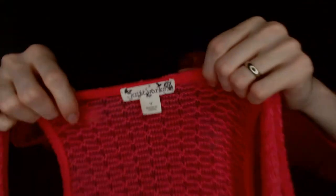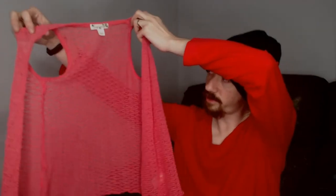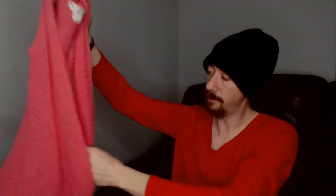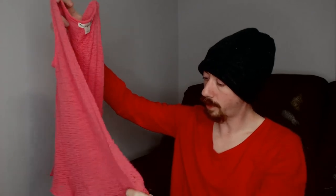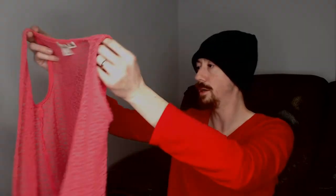We actually have a couple of little vests like this in this haul. This next piece is another vest — it is Knitworks, size 7, made in China. It's another vest; this one is a lace vest. These are both open, so you would need to wear a shirt underneath them.